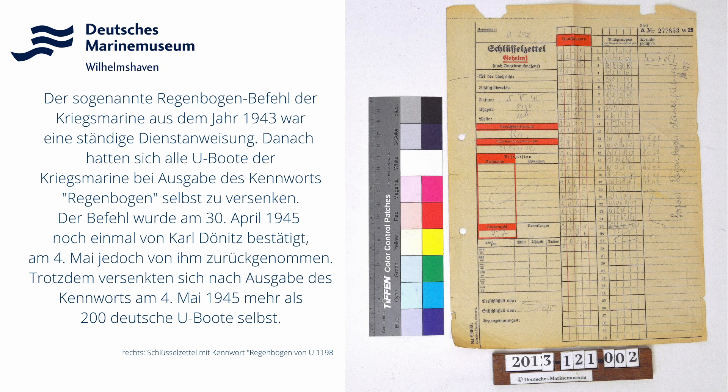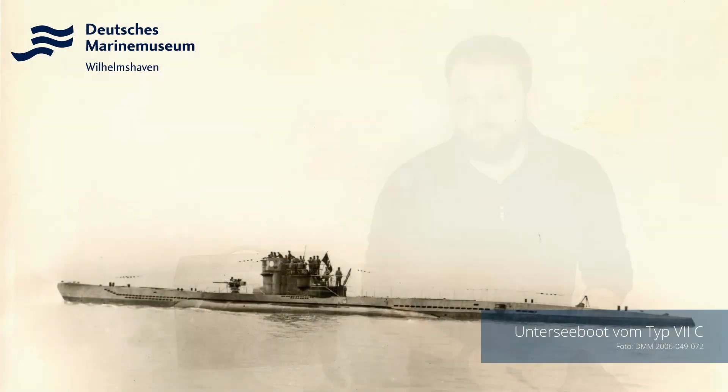Spannend ist auch die Geschichte, wie dieses Radio zu uns ins Museum kam. 1945 im Mai neigte sich der Zweite Weltkrieg dem Ende zu, beziehungsweise endete dann auch. Und in Wilhelmshaven wurden eine ganz große Anzahl von U-Booten zusammengezogen. Einige von denen wurden im Rahmen des Regenbogenbefehls selbst versenkt von ihren Besatzungen. Einige andere aber dann später an die alliierten Siegermächte abgegeben. Und bevor das 7C-Boot, von dem dieses Radio stammt, denn diese R2-Geräte wurden vor allem auf 7C-Booten eingesetzt, bevor also dieses 7C-Boot an die Alliierten übergeben wurde, wurde dieses Radio von einem Besatzungsmitglied von Bord genommen